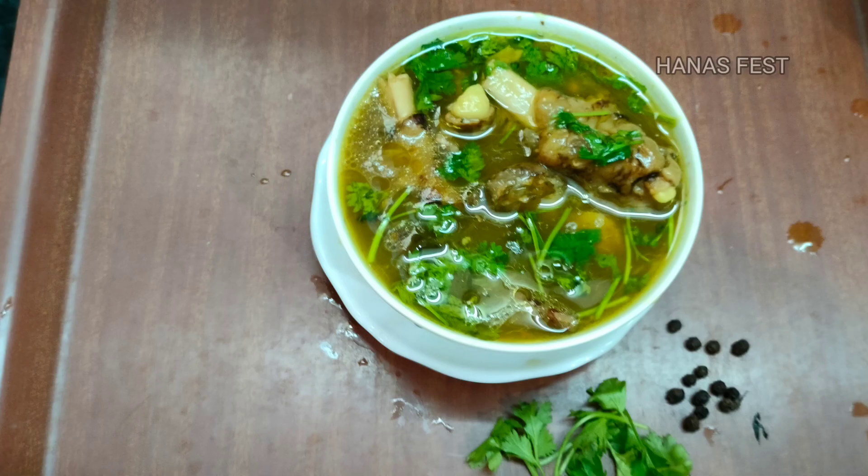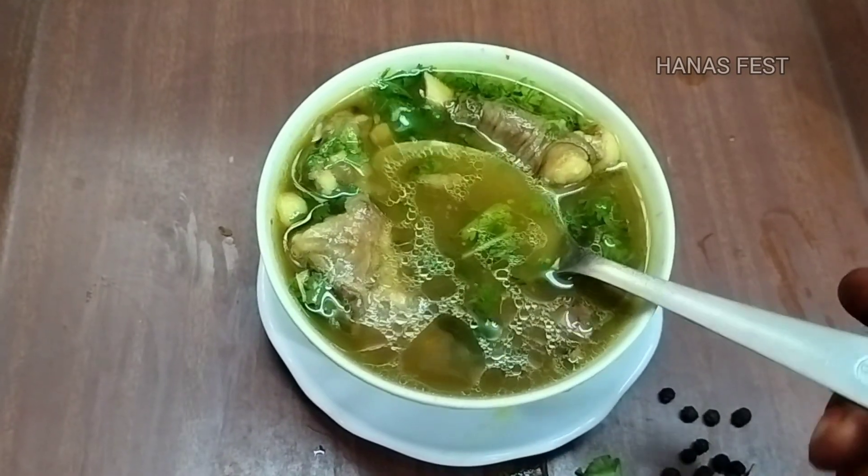Hello friends, welcome to Hanna's Fest. Let's see how we can eat a lot of article soup.